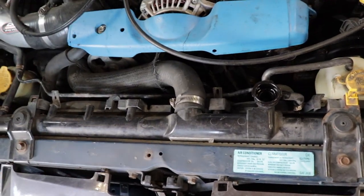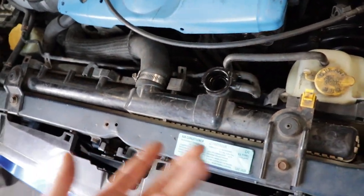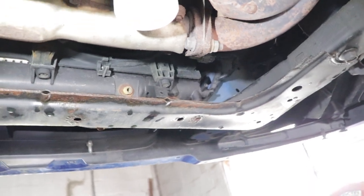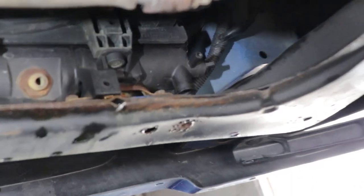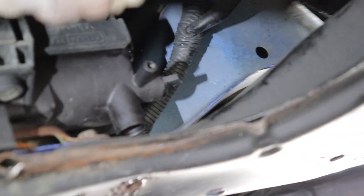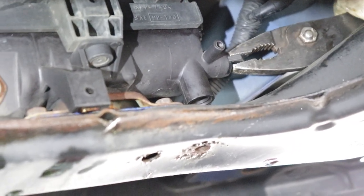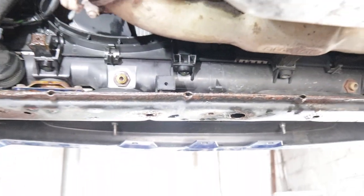First, take off the cap to let sufficient flow of coolant out of the radiator, then we're gonna get under it and drain everything out. From the bottom, we've got three things to do. First, the drain for the radiator is right here on the passenger side — you just unscrew that on the right and it drains the entire radiator and the engine as well.